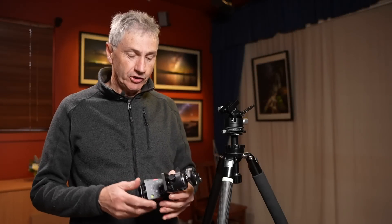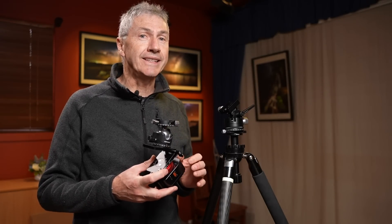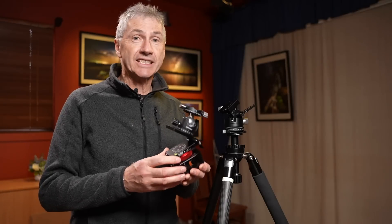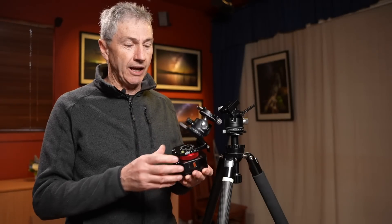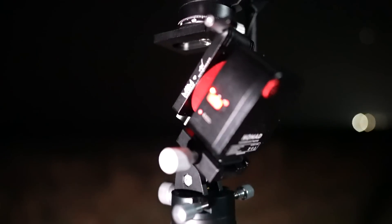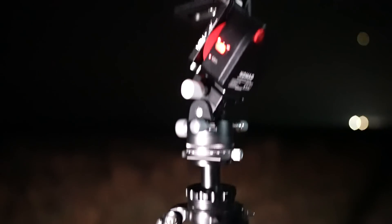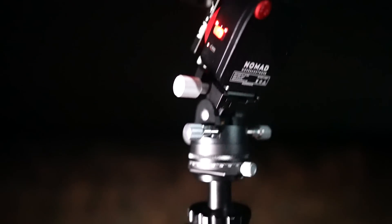Welcome back to the channel. I want to talk again about the Move Shoot Move Nomad star tracker. The reason I want to make this video is to show you some modifications and adjustments I've made to this tracker. I've been using it for quite a while now — it's a really good star tracker, definitely recommended. It's so portable, small, lightweight, and it just works really well.